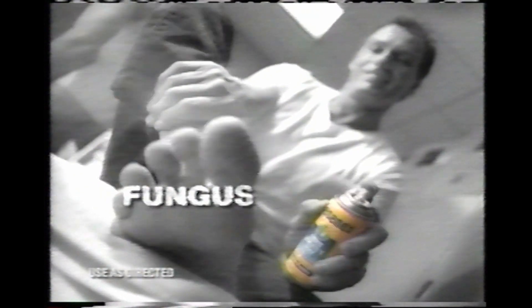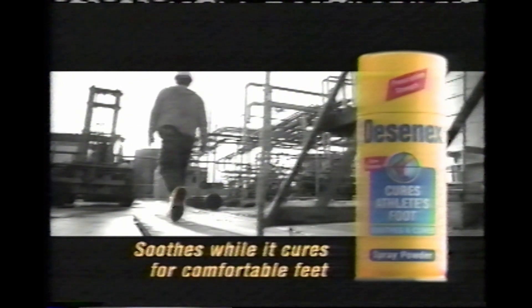Desenex. Its dual action formula not only gets rid of athlete's foot fungus, it soothes that itching and burning, surrounding your feet with soothing comfort. Desenex. Soothes while it cures for comfortable feet.